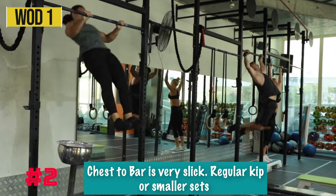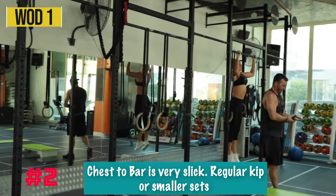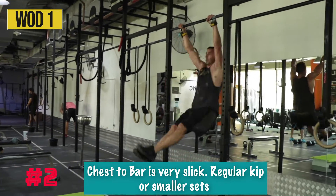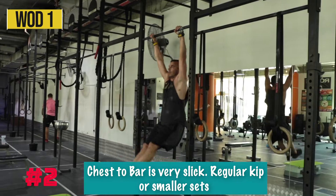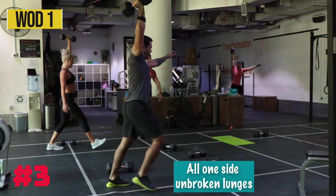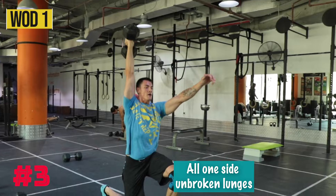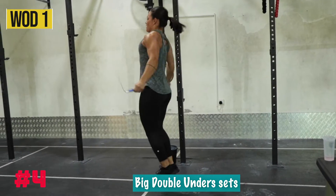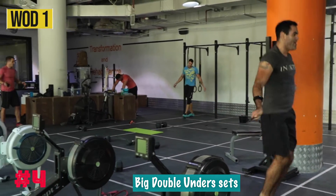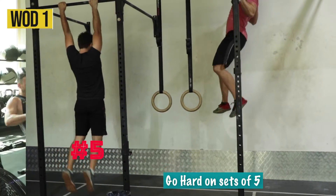For your Chest-to-Bar, the humidity is high so it's very slippery and hard to hold on — I was actually slipping by around the second rep. Pick smaller repetitions, or if you try a butterfly kip and find it slippery, I found a regular kip let me do a slightly bigger set. Once you pick up the dumbbell on your Overhead Lunges, try to do all the reps in a row on one side before putting it down, then all the reps on the other side. On the double-unders, try to do the biggest sets you possibly can — good practice while you're tired — and once you get to the round of five, go as hard as you possibly can.